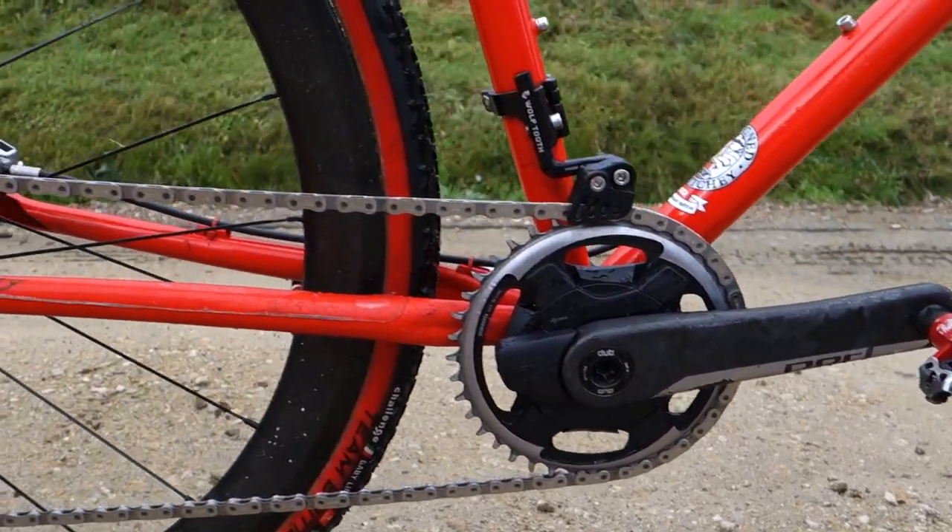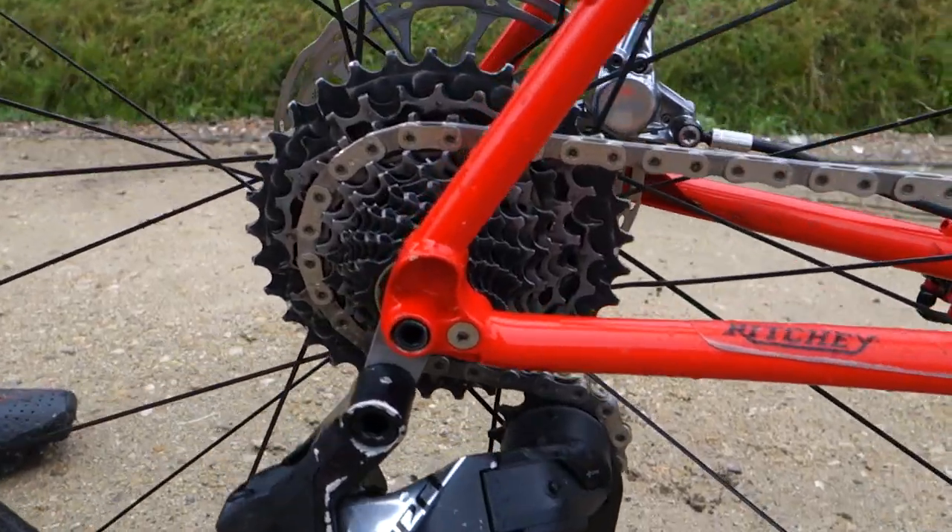On my geared bike, I can choose between running a 40 or a 42 front ring and a 1033 or a 1036 in the back. For this course, I put my 40 to a 42, but the 1033 is going to be awesome.